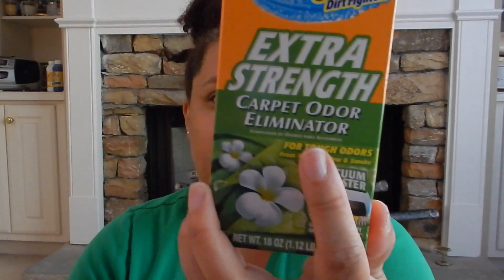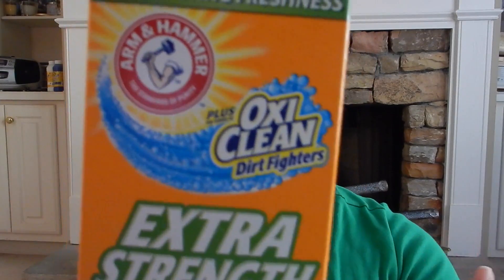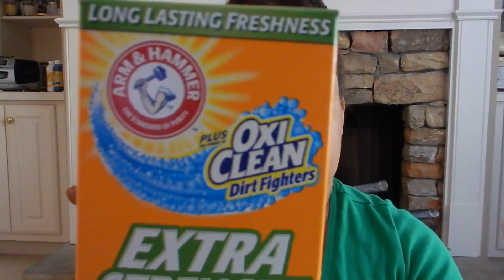The next thing I picked up was this extra strength carpet odor eliminator. I will definitely be using this — it smells good already and I could smell it in the bag. It's oxy clean dirt fighter included, so I'm going to use that.